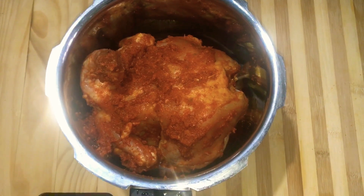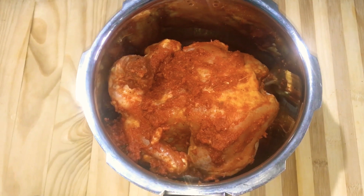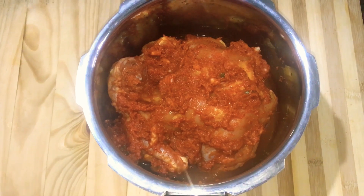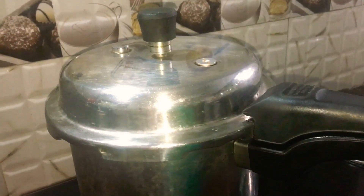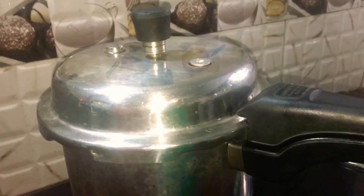I am going to mix the chicken a little bit. I will mix it in 4 minutes. Let's put it in the next dish. We have 4-5 minutes left.